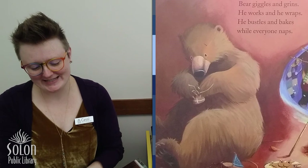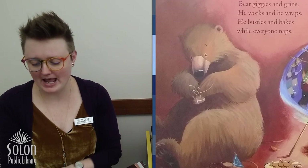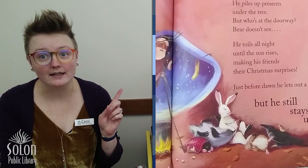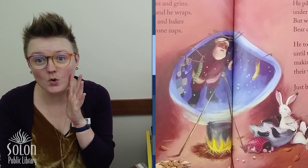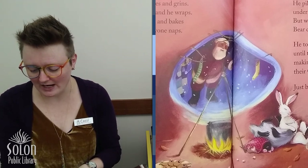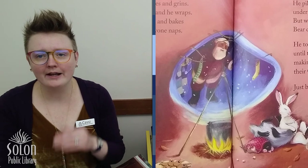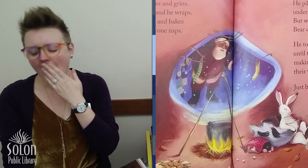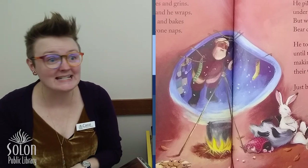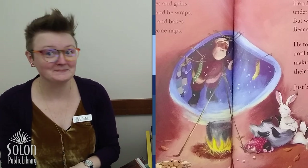Bear giggles and grins — he works and he wraps, he bustles and bakes while everyone naps. He piles up presents under the tree. But who's at the doorway? Bear doesn't see. Who's at the doorway? It's Santa! He toils all night until the sun rises, making his friends their Christmas surprises. Just before dawn, he lets out a yawn, but he still stays up. So he didn't see Santa — do you think Santa brought some presents for Bear and his friends? Maybe.